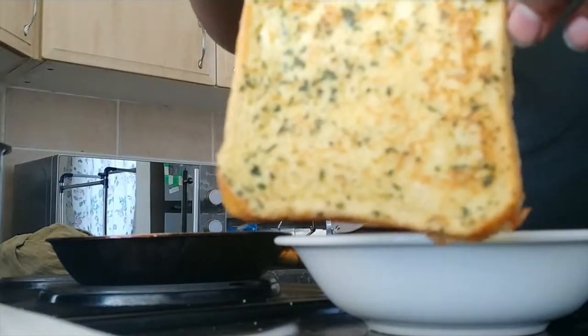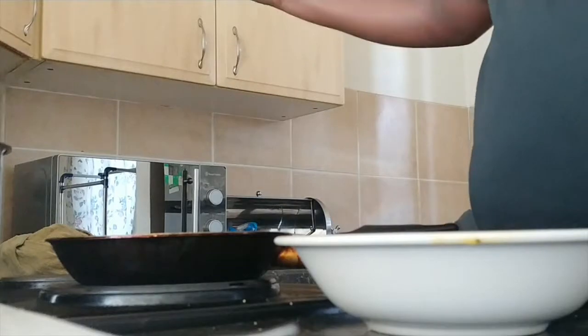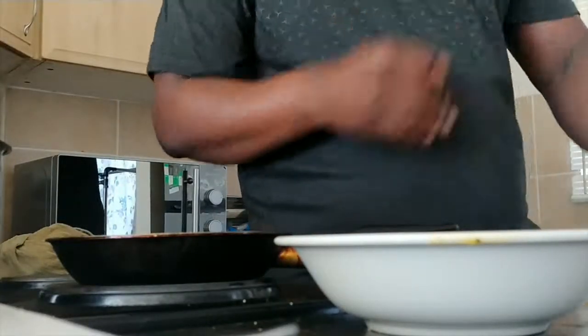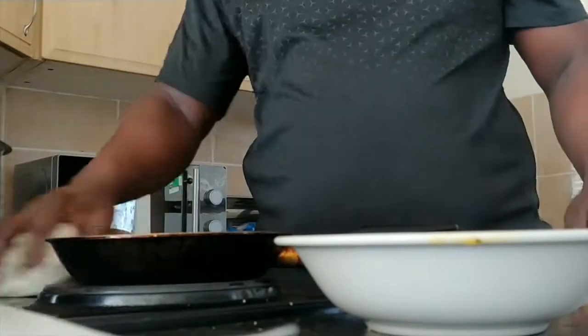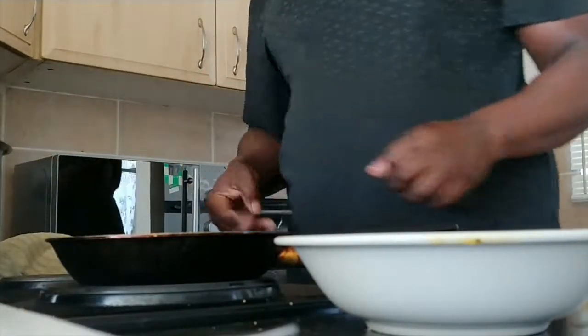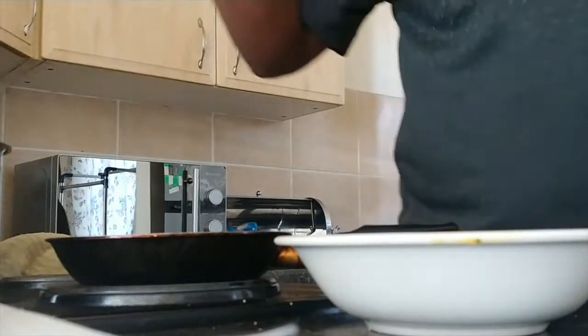Doesn't that look great? I'm not a chef but hey, I can cook with this. I think every woman will say that — don't ask me why I'm so big. I can cook, lady. I make good food and I eat it.